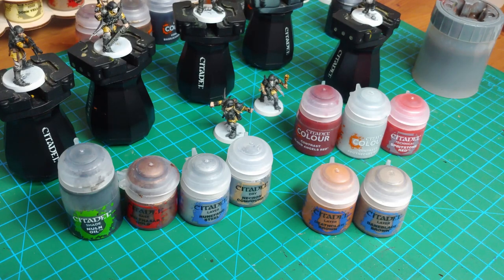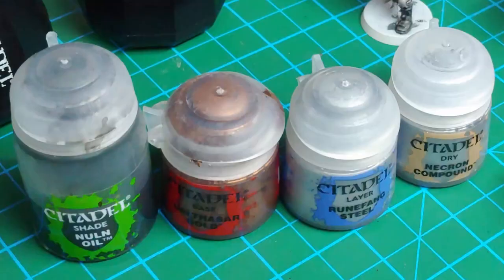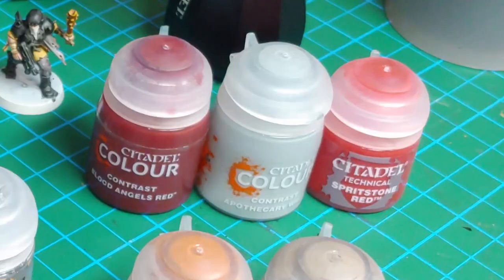If you want to do a little bit more and make these models really pop on the Blackstone Fortress board, or if you're using them in Warhammer 40k or Kill Team, take a look at the additional paints I've got out here. I'm going to use some true metallics to pick out the metal areas and give them a little sheen, brown colors to accentuate the fur, and reds and white to give a splash of color and add some visual interest to the model.